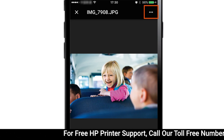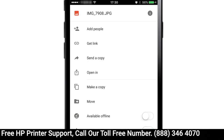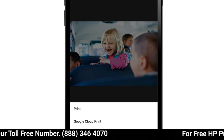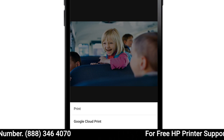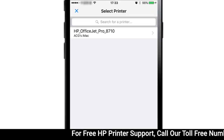Tap the menu or action icon, or the down arrow to open the Options menu. Tap Print. Select your Google Connected HP printer. If necessary, tap Google Cloud Print and then select your printer.